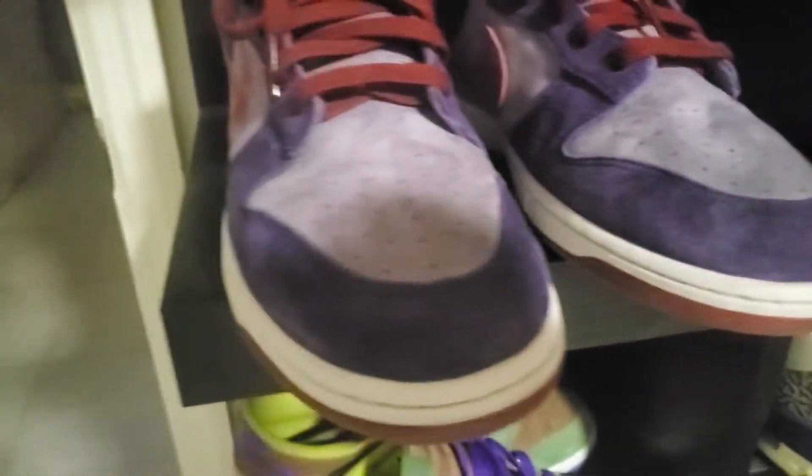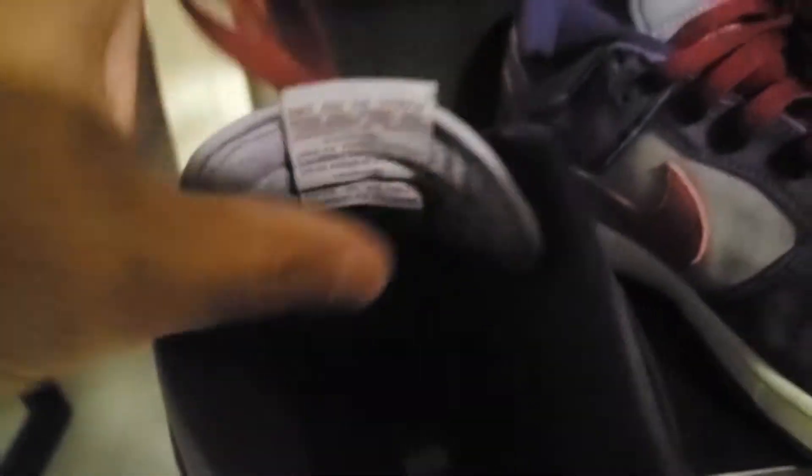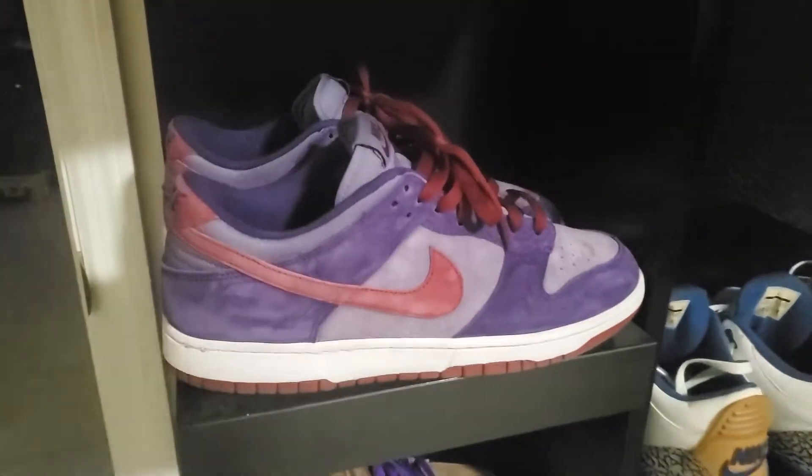I put expandable shoe trees in these, cleaned the insoles — the insoles were very linty. There were also little fuzz balls in the back of the tongue, which are gone now. I used a fabric lint shaver for that. So yeah, the Plum Dunks basically complete that collection.